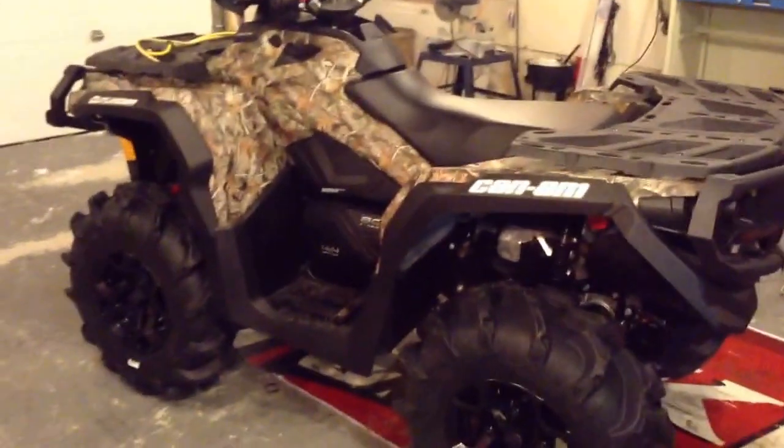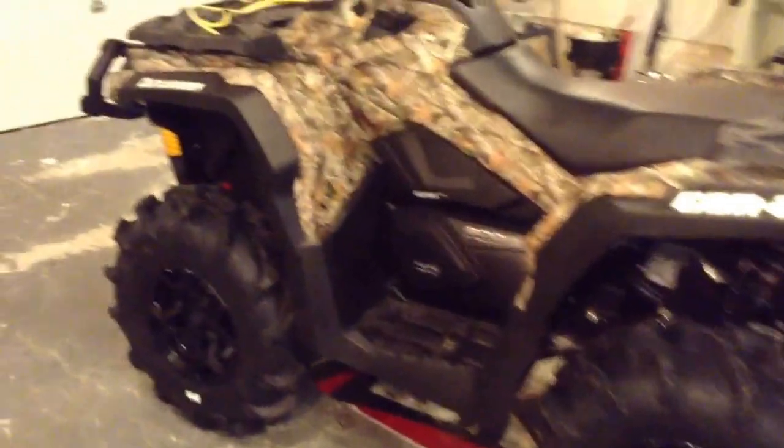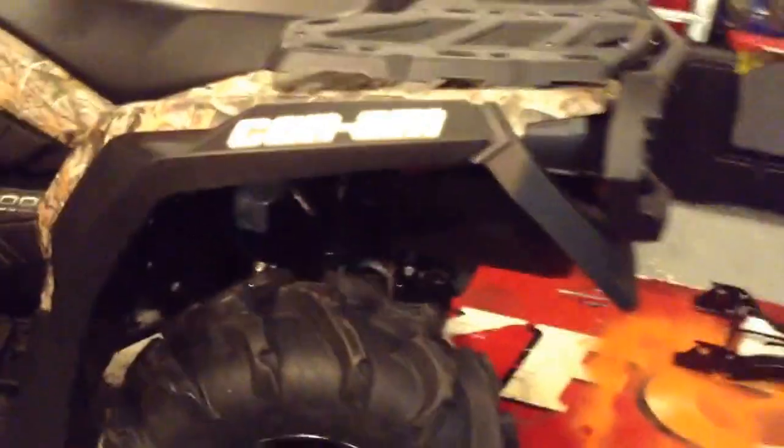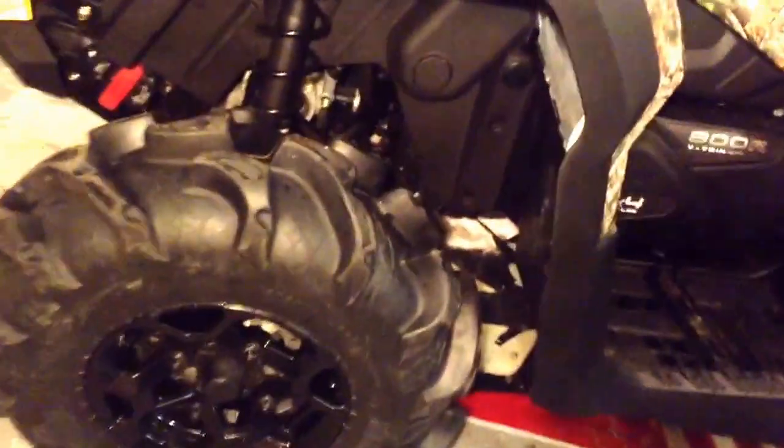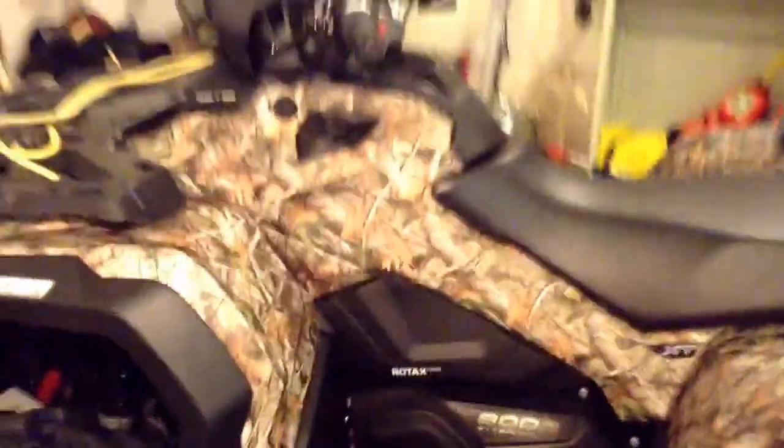Okay, so there we have it. Completely done. 28-inch Mega Mayhems by ITP — a new tire I believe this year. Pretty mean looking tire. Lots of space. 12-inch rims — I didn't go with the aftermarket rims. And I gained two full inches. With the tires and the lift, two full inches at the rear end. I am more than happy, extremely happy. I also installed the Dalton clutch kit. And I'm going to go take her for a spin and see what she works like.